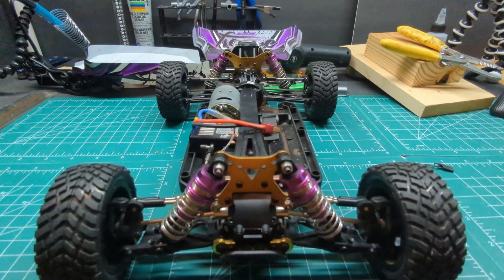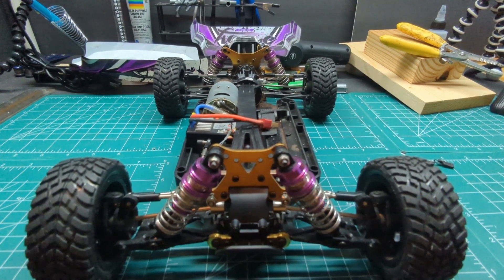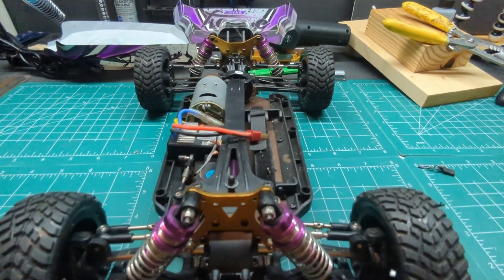If you want to follow along with the series we're doing on this vehicle, just like, share, subscribe — we'd really appreciate it. And we'll see you in the next one.